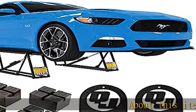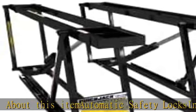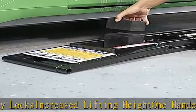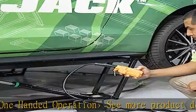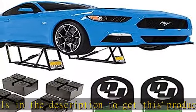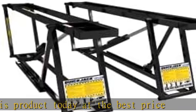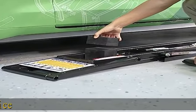About this item: automatic safety locks, increased lifting, one-handed operation. See more product details in the description to get this product today at the best price.